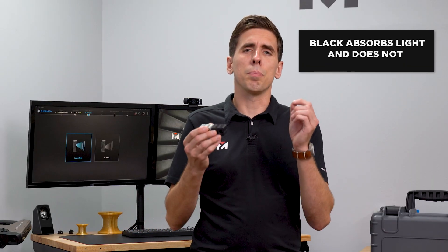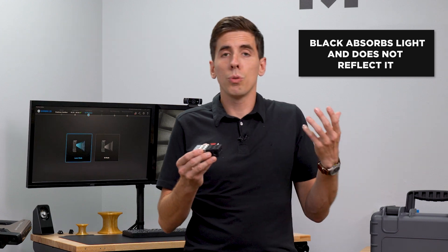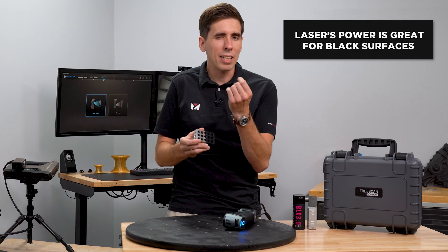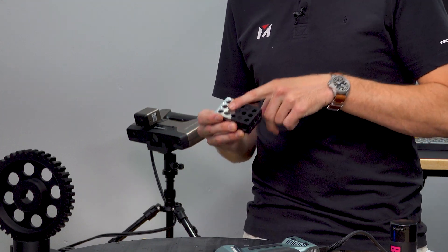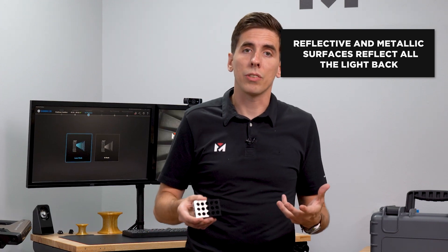One of the things we always talk about is black absorbs all light, so it's not reflecting light back to triangulate the data points with a 3D scanner. So the lasers — the intensity of that light — manages to get enough on black surfaces. The same goes for reflective and metallic surfaces where it's scattering and reflecting all the light back, and so that can also cause issues.